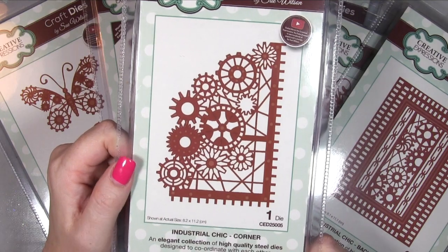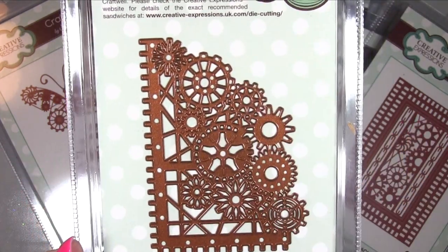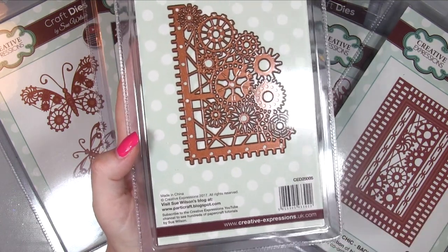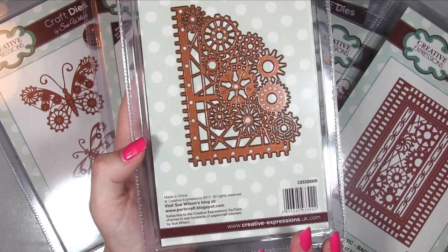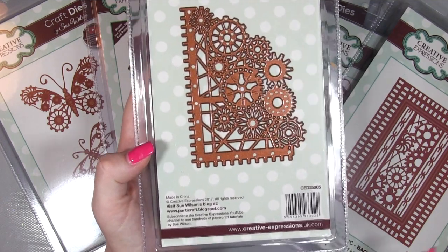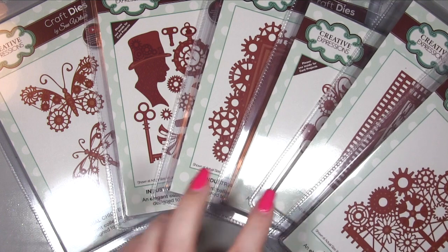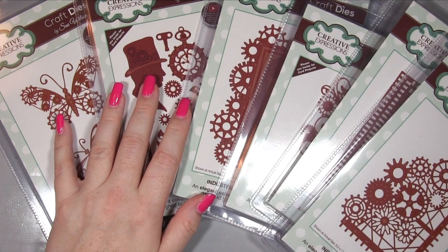Industrial Chic Corner - a single die, again a very good size. By the way, I will put a link on my website blog post to Sue Wilson's blog as well - she posts every single day, not necessarily a video but she puts card photographs up, and there are competitions. For this new launch she'll be putting up loads of card ideas, so it's really really helpful. Go below the video on YouTube, click 'show more,' find the corresponding blog post link and you'll find all the info you need.